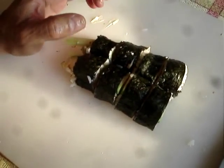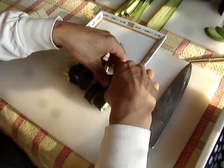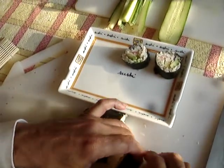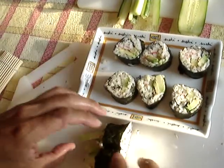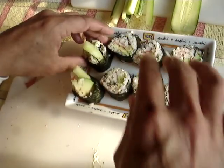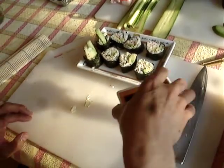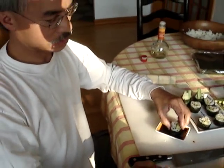We'll get our sushi platter and there we have our California roll. It's really good with a little bit of soy sauce. I hope you enjoyed our quick lesson and we'll see you next time.